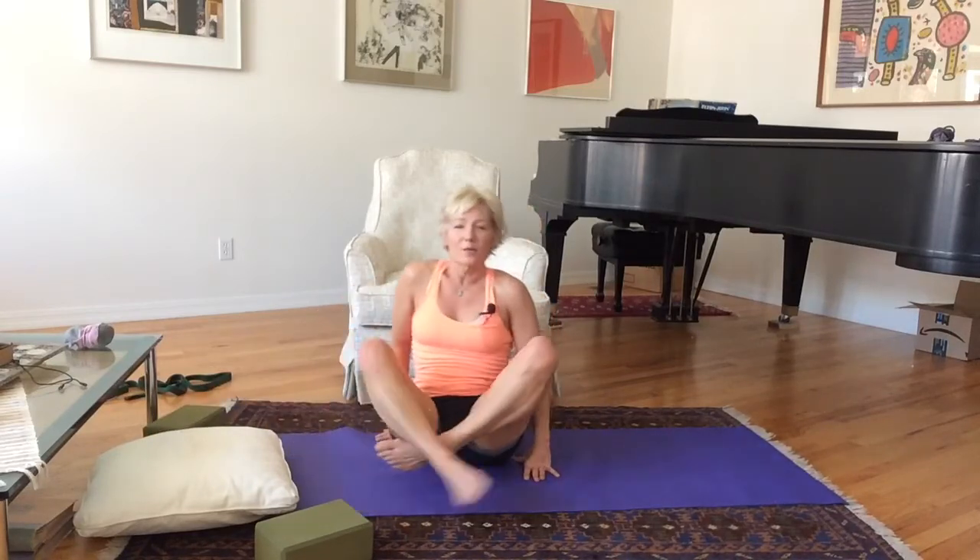We did not get to the downward dog stretch — we'll save that for the next video where we'll do some calf work. That's it for today. I hope that gives you some other options for your basic stretching routine. Remember, they can all be substituted at any time — they all work. Have a good time, see you next time.